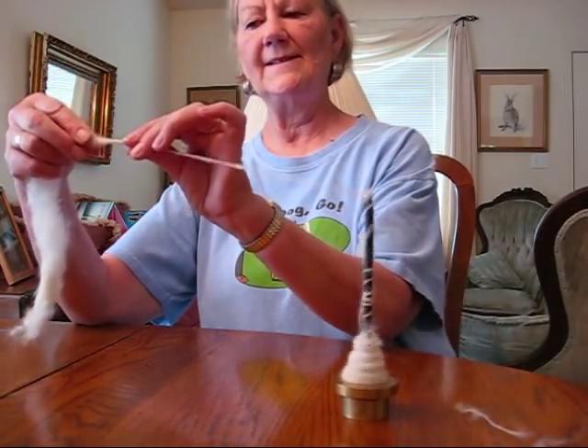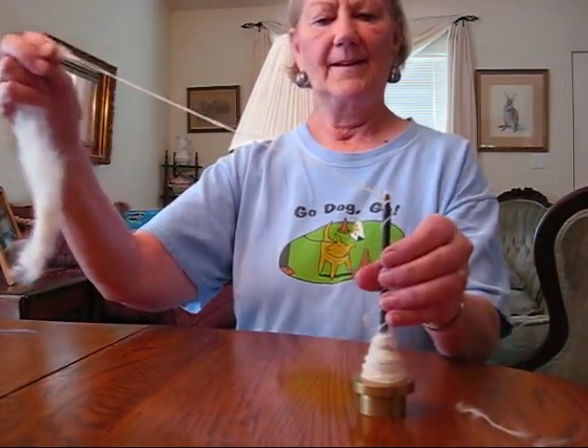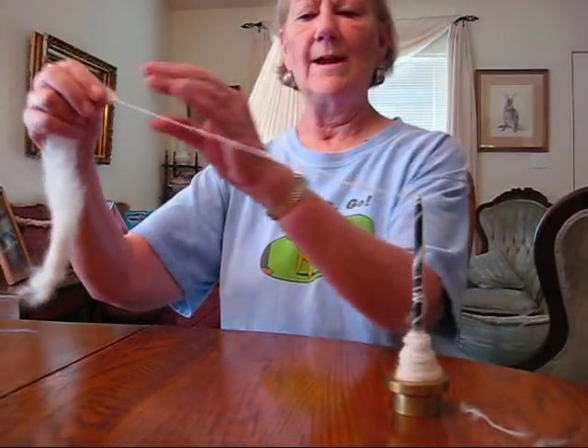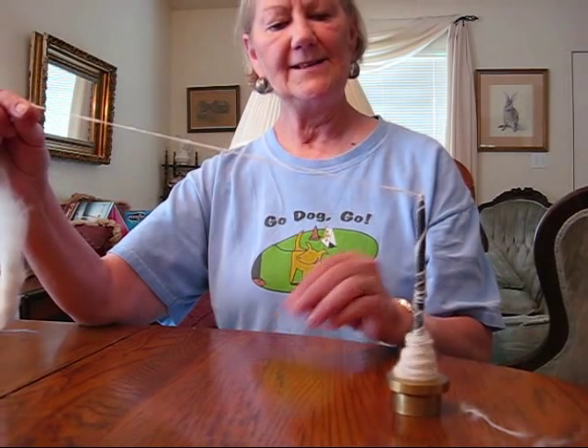This is called spinning in the Z direction. It's the way most yarns are spun the first time. Then you ply in the S direction.